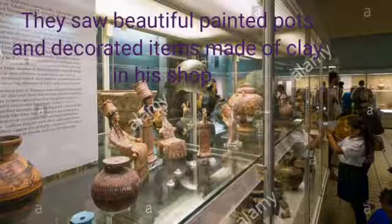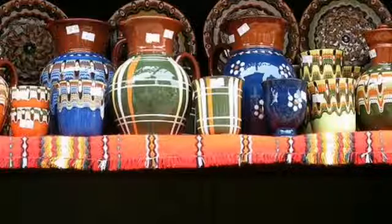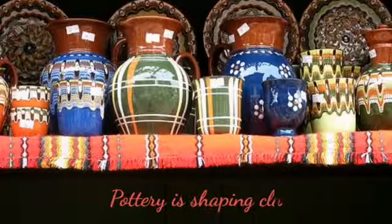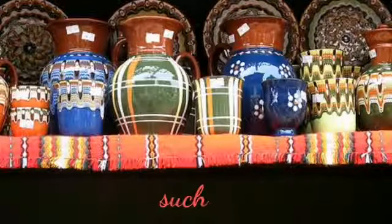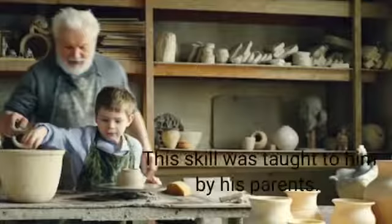They wanted to know how he made them. Ramzan Baba told them that pottery is shaping clay into different objects such as cups, bowls, and vessels, and this skill was taught to him by his parents.